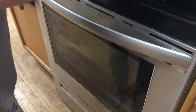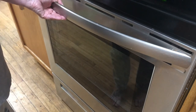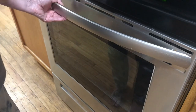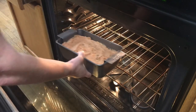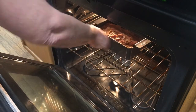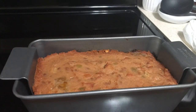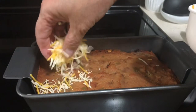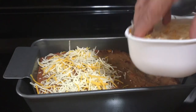Grab your meatloaf and spread this topping on like frosting. Then put it in a 375 degree oven for 45 minutes. But after it has cooked for 42 minutes, take it out and add one cup of Mexican shredded cheese on top, then stick it back in the oven for about three minutes so the cheese can melt.